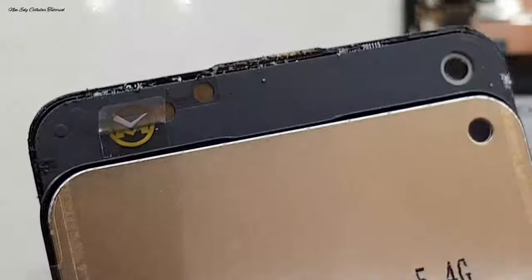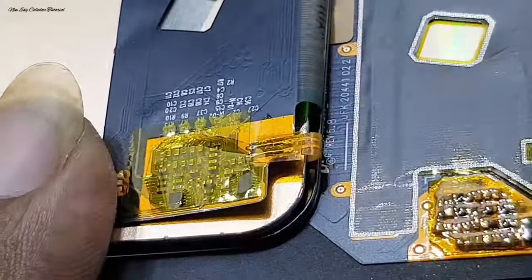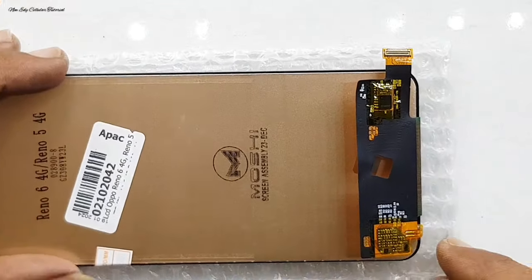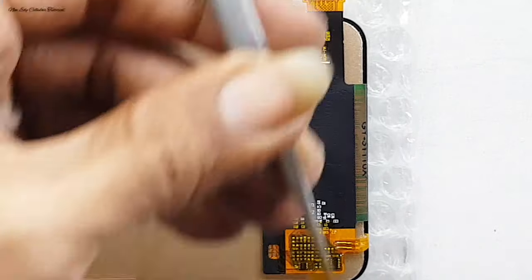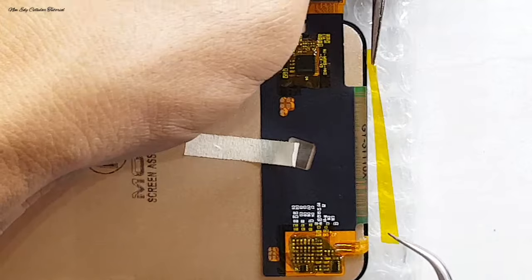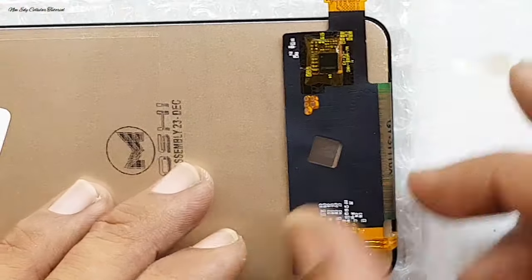Kalau LCD yang KW itu ada cowakan atau lubang frame, jadi terdapat cowakan berbeda sama yang original yang tanpa cowakan. Sedangkan untuk di bagian speaker atas, saringan penutup pelindung speaker atasnya bisa kita pindahkan ke LCD yang baru. Perhatikan di bagian bawah juga terdapat cowakan LCD. Untuk LCD yang saya pakai merek MOSI ini, mungkin kualitasnya hampir mirip dengan Incel, tapi saya belum yakin karena hanya mendapatkan stok yang ready ini saja.